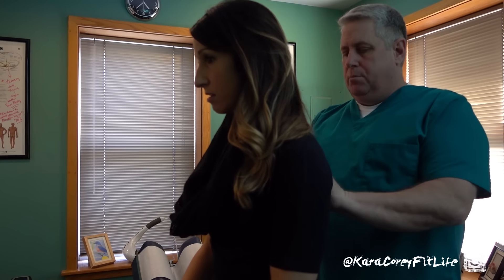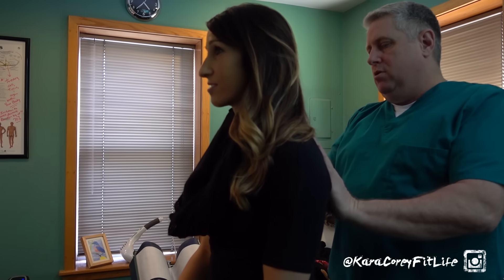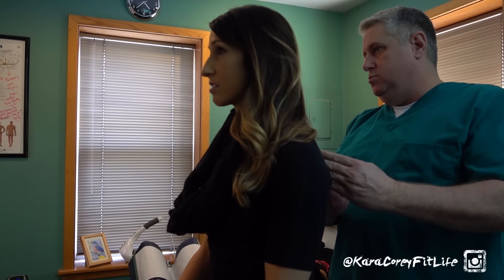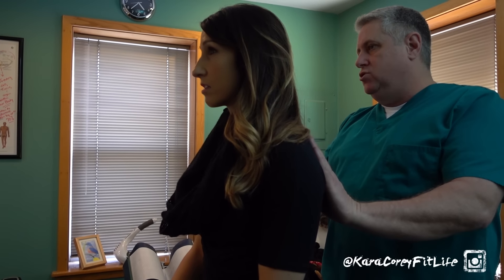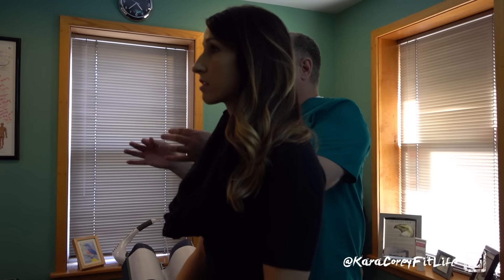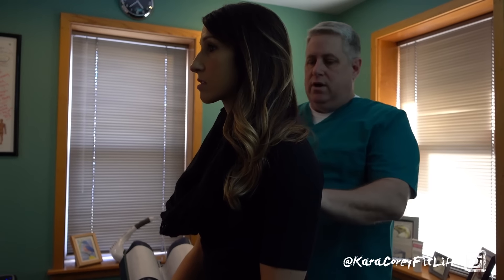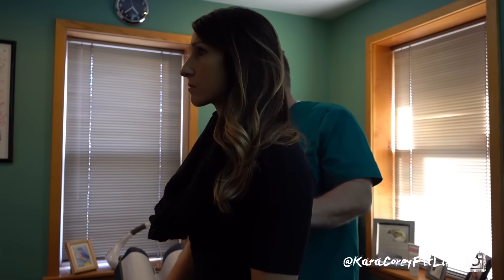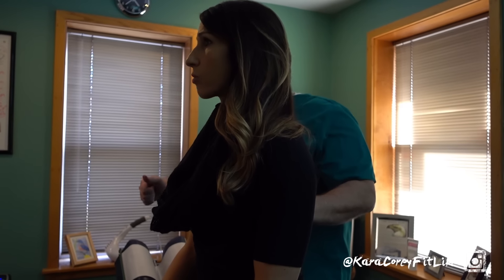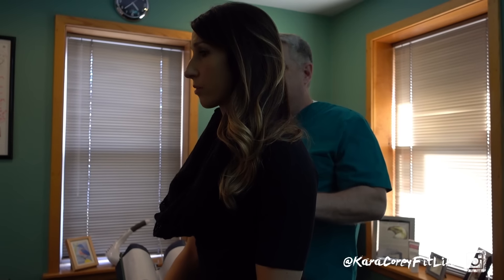Oftentimes if you're at a computer for a period of time, the scapula starts to hunch forward and moves laterally. The rhomboids connect the medial border of the scapula to the actual spine, and they become a little stretch-weakened. It's almost like taking a rubber band and putting it on two thumbtacks, coming back two weeks later — it loses its elasticity and strength. So we want to start really working on the rhomboids. You can do that laying down, doing some of these backwards movements. You just don't want to use the posterior deltoid — make sure you're using the rhomboids.